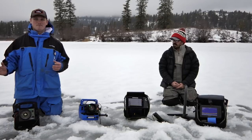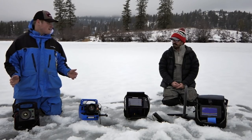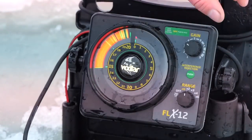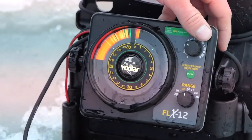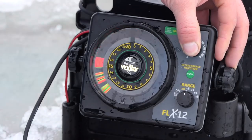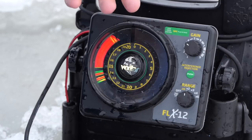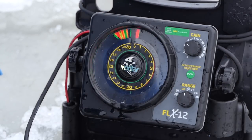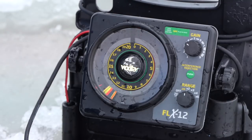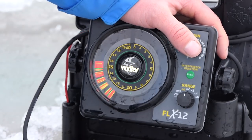Vexilar is so strong that in shallow water the fish can feel it. So they made a low power setting: if you're fishing within 20 feet of water, switching to low power means fish are more apt to come in and you don't have to worry about scaring them off. This Vexilar also has a night mode — click it and it dims down so it's not so bright on your eyes when you're in a tent.